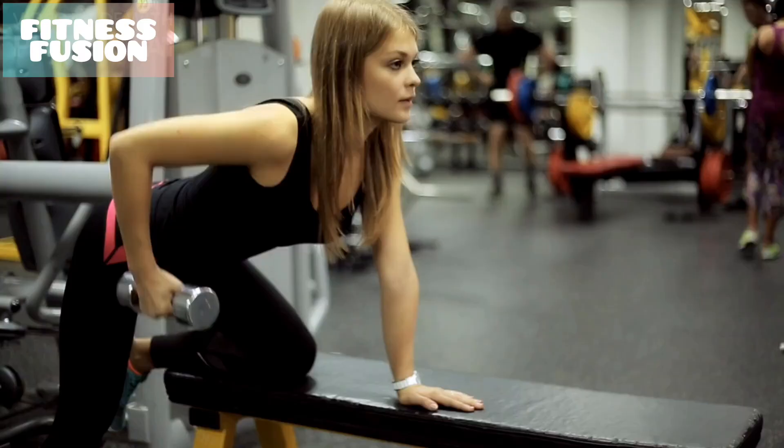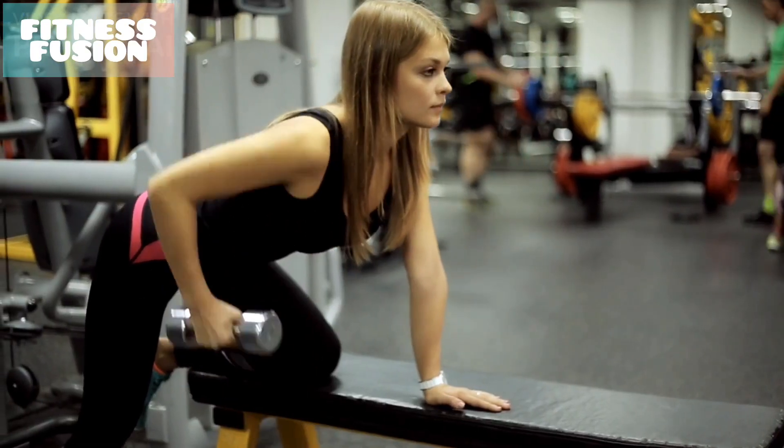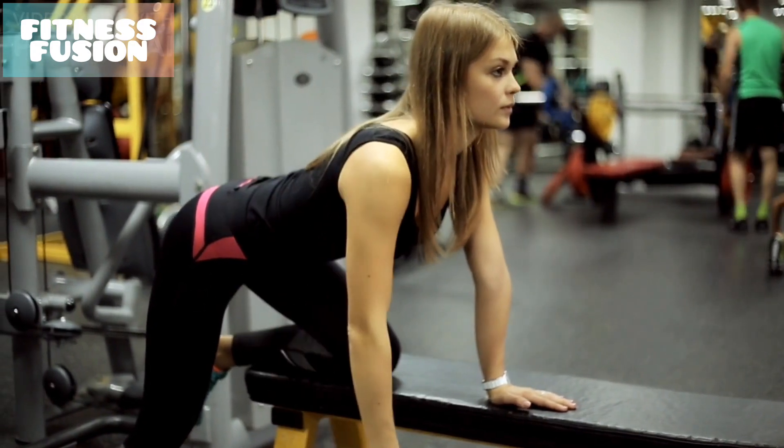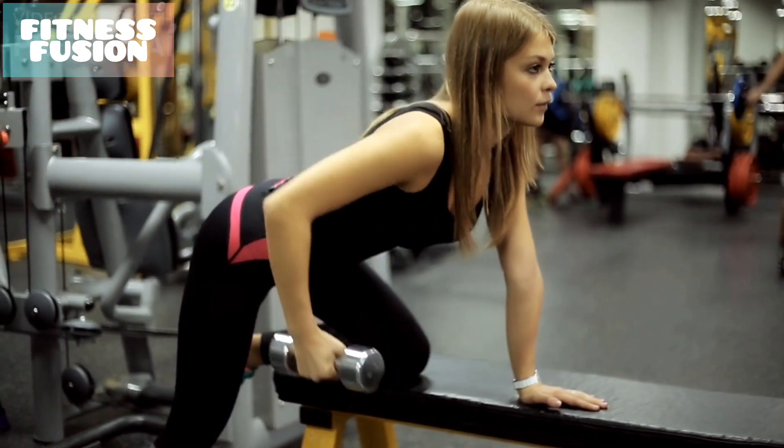This is the lift part of the movement. Next comes the chopping part. Moving with control, lower the dumbbell back to your starting position, keeping your core engaged. There should be minimal movement from the trunk during this exercise.